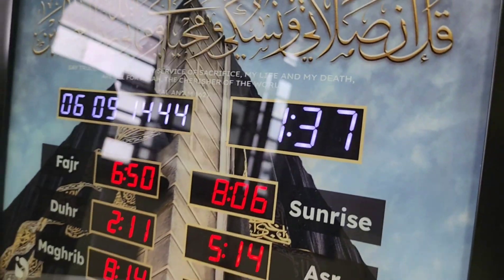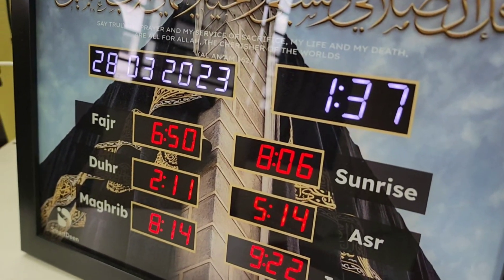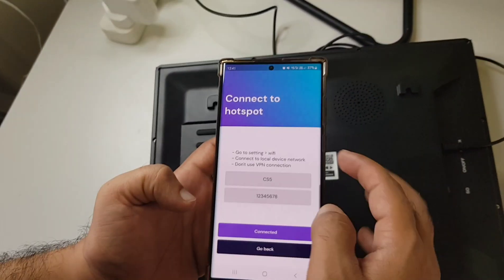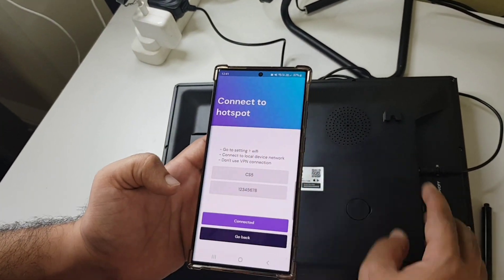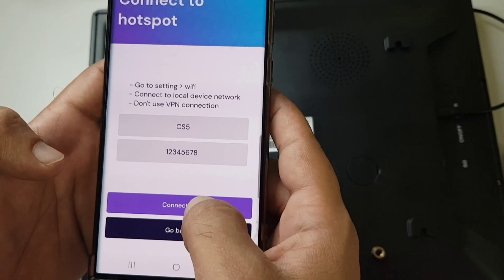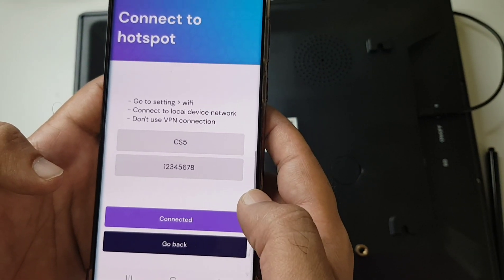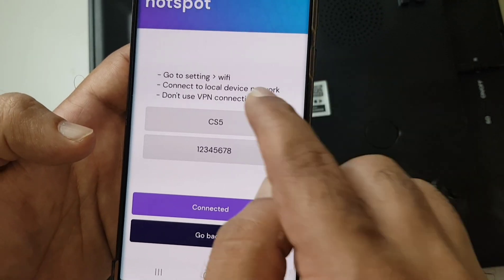It is searching for Wi-Fi connections, so that is when you can start setting up. I'm taking you straight to the next step. Once you click Next, you'll see what you need to do — how to connect to this hotspot. Your clock becomes your hotspot for a few minutes; you need to click on Connect.